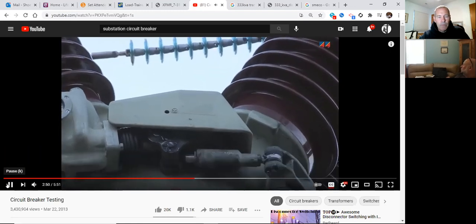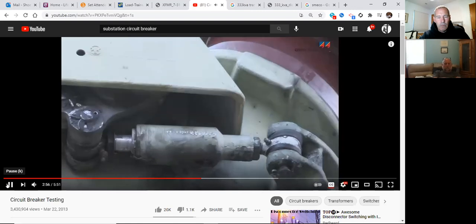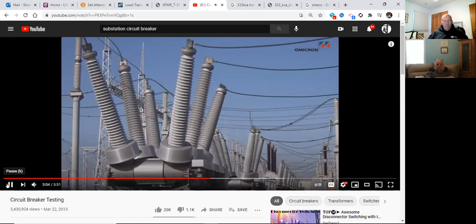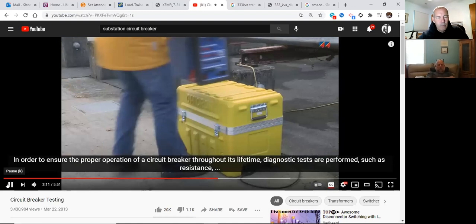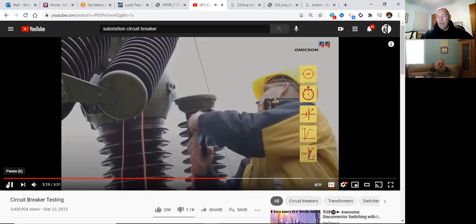Bushings and linkage surfaces are also subject to electrical stress and aging. In order to ensure proper operation of a circuit breaker throughout its lifetime, diagnostic tests are performed such as resistance, timing, minimum pickup, travel, and power factor testing. That gets more into relay technician or substation technician territory, so the key takeaways are the arc-extinguishing mediums and the different circuit breaker types.